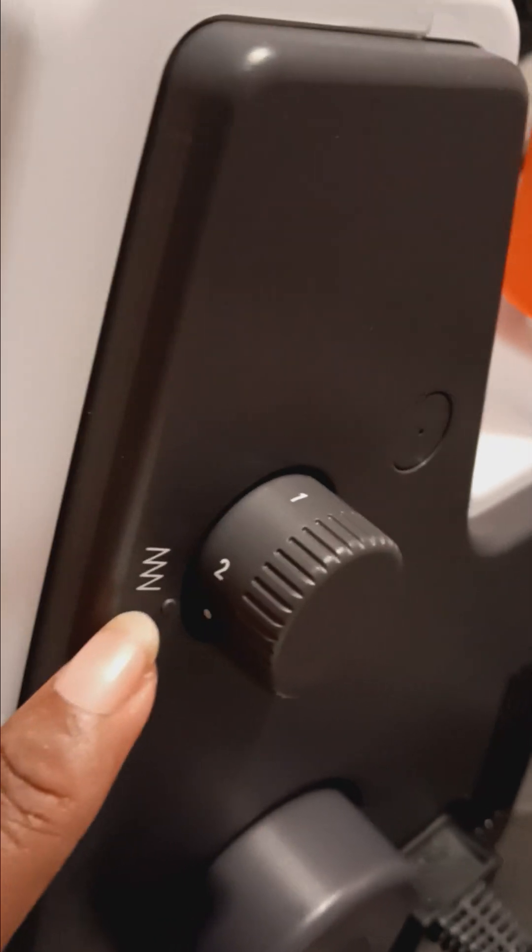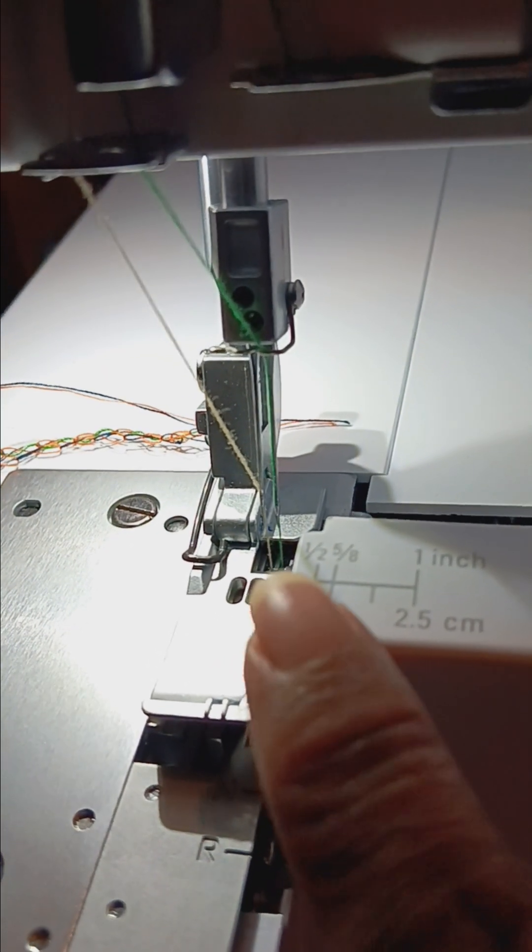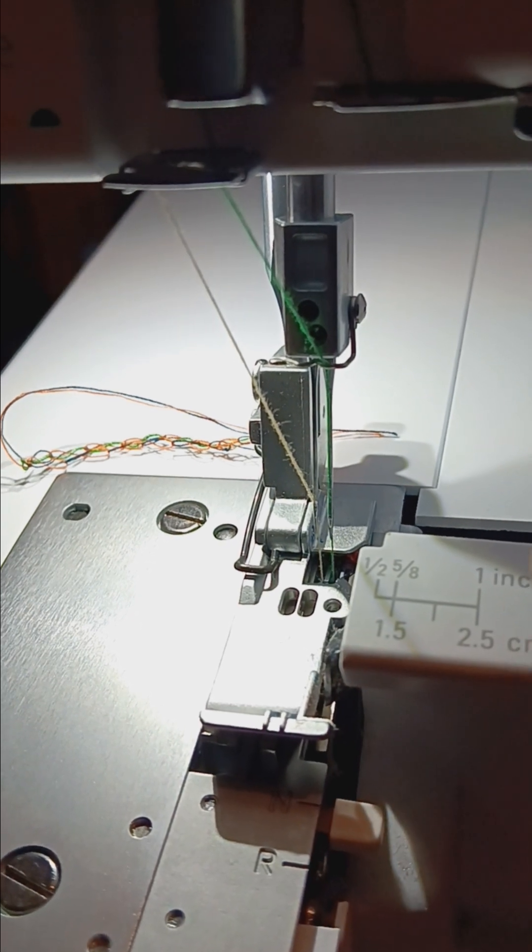It already came set. I can do zigzag and you turn it on right here. This is the power cord and you've got a footer. These are the measurements: half, five-eighths, 1.5, one, and 2.5. And this already came with tension set at four, four, four — that's the tension, just for a straight overlock.